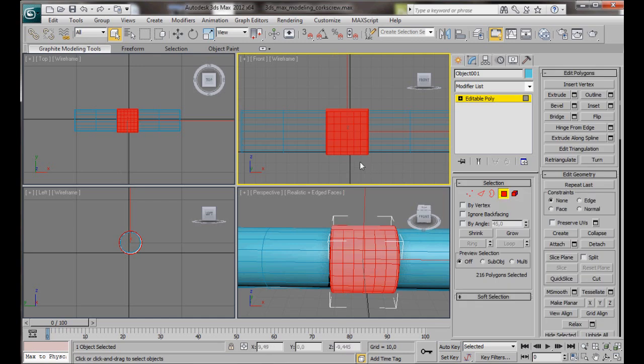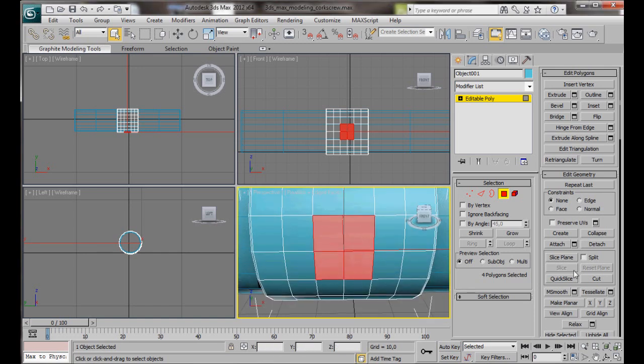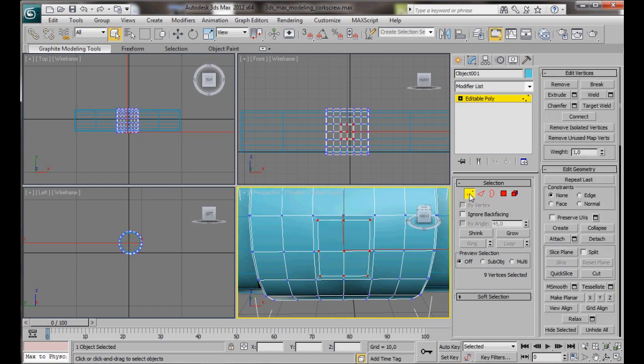Now we'll go to Polygon Mode and select these polygons. Hold the Ctrl key down, and press Vertex. We're going to weld all the vertices together. Click on the small Settings box for Weld and bring the threshold up until they're all welded together — just one vertex. Then OK. Now we're going to add a chamfer to that vertex. Chamfer Amount something like 5. Then OK.